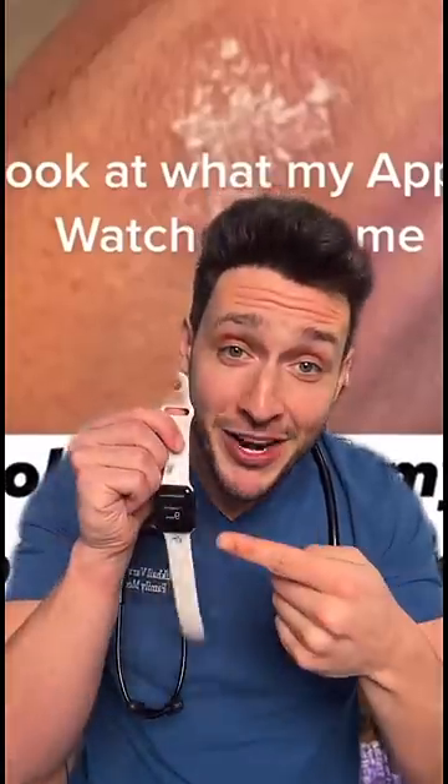Do you wear one of these? Then you may end up getting one of these. I'm seeing a lot of patients who wear smartwatches coming in with rashes on their wrists. Most commonly it ends up being a fungal infection, a contact dermatitis, or sometimes plain old skin irritation.